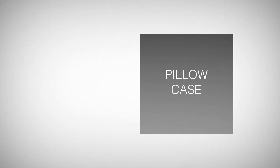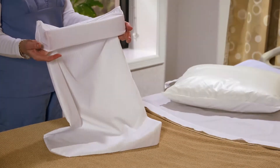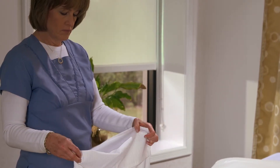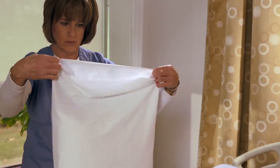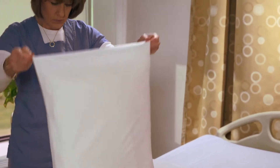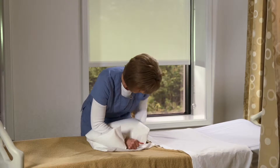Pillowcase. The pillowcase has a unique flap at the open end. It was created to prevent the smooth vinyl pillow from sliding out of the case. Once the pillow is in the case, fold the flap over to seal the pillow inside. The pillowcase can also be used to make a wedge for your patient. Double the pillow in half and tuck one end into the flap.